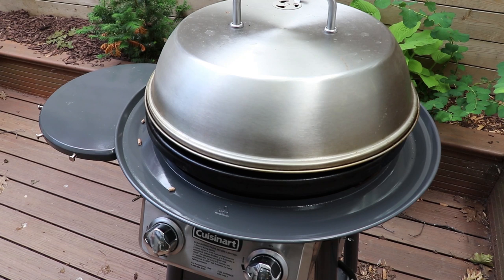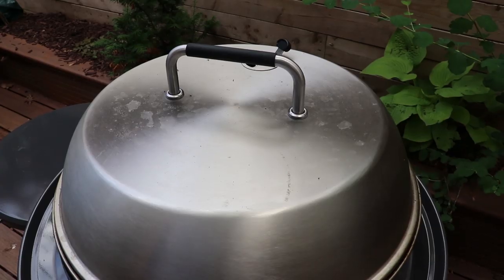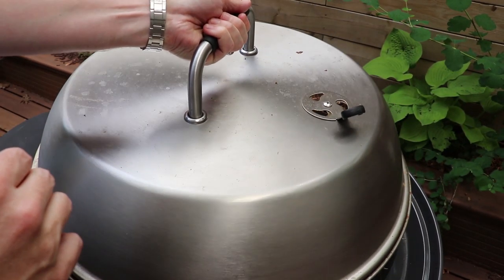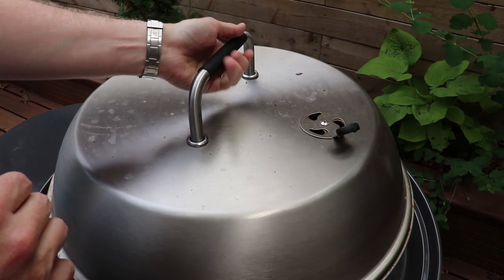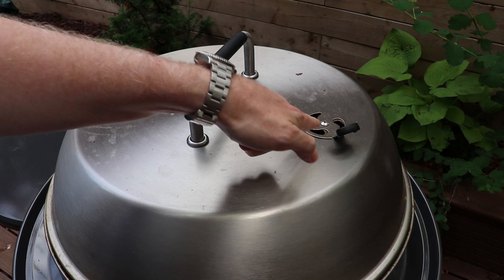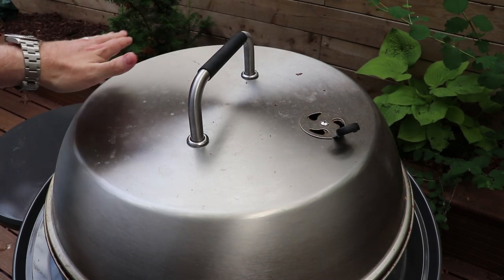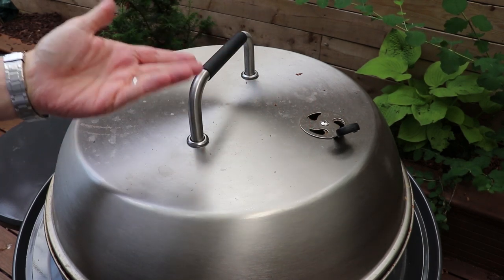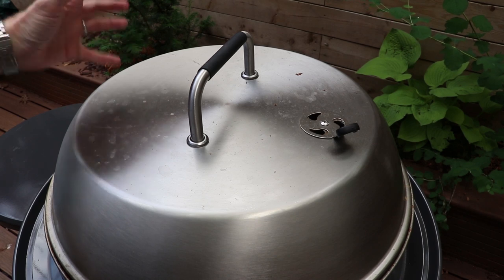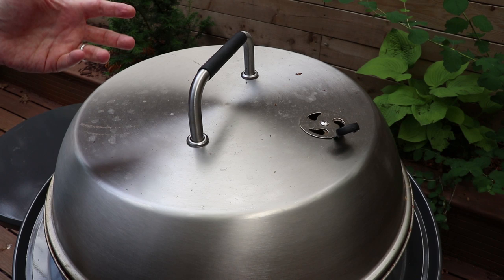Now, what you want to make sure you're doing is when you put the griddle lid on top, you want your pellets on one side and the vents on the other. That's going to allow the smoke to come up, cross over the protein — the ribs in our case — and then out the vent. If you have your vent over top of your pellets, that smoke isn't actually going to impart the flavor to the same degree on your ribs.